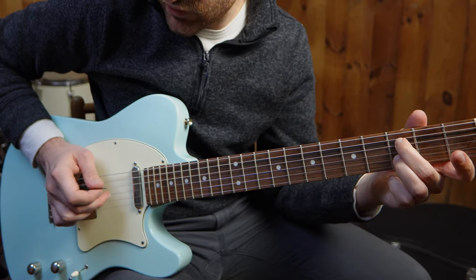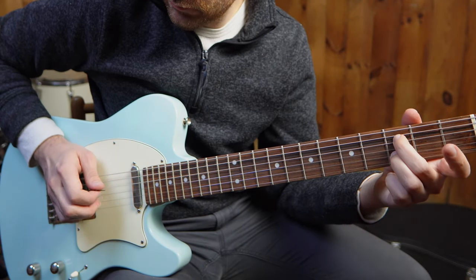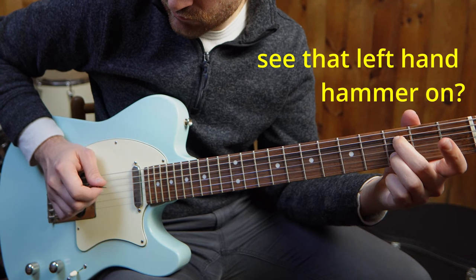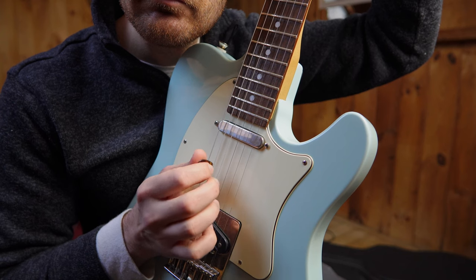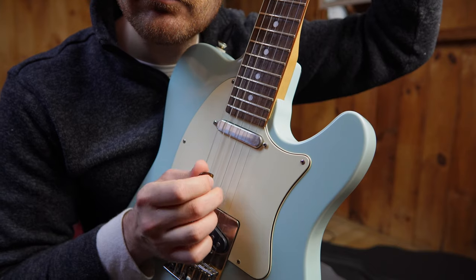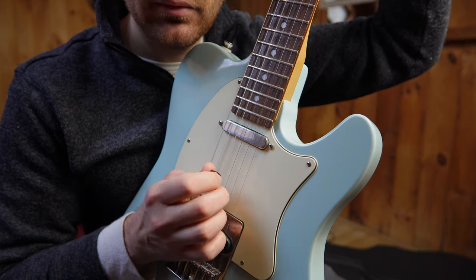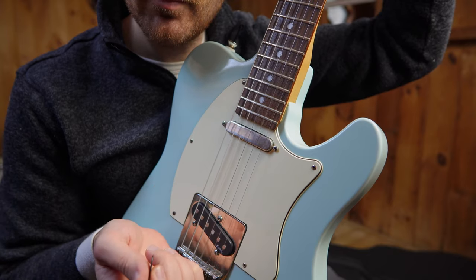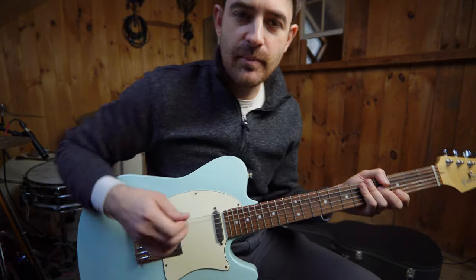I've got my pick on the D string, middle finger on the G string, and my ring finger on the B string - and they stay there. That's the first half. Think of it just like two pieces: the first half, do that twice, and then you end it with pick, ring, pick, middle. So that was the main gist of the banjo roll.